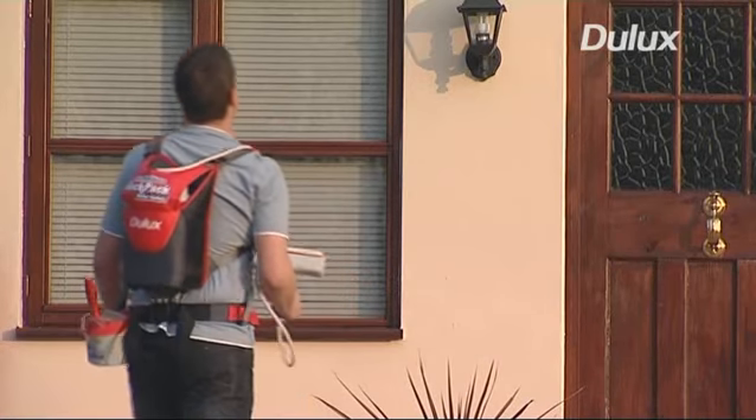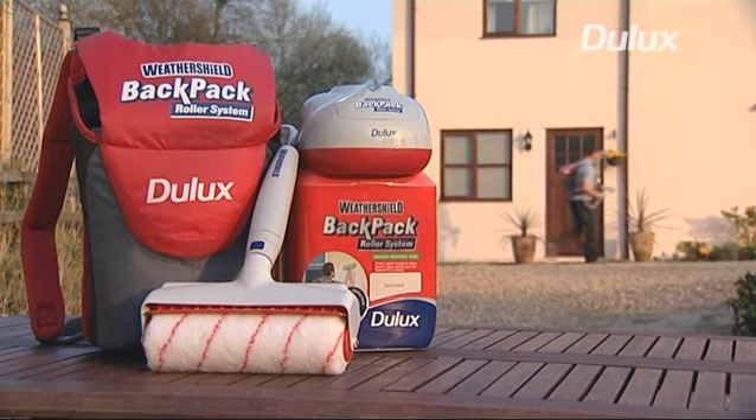Wethershield backpack roller system — the fast, easy and clean way to paint the outside of your home.